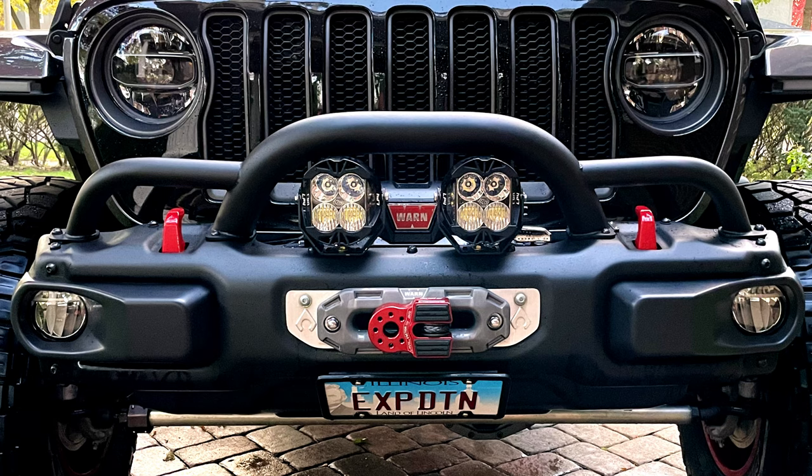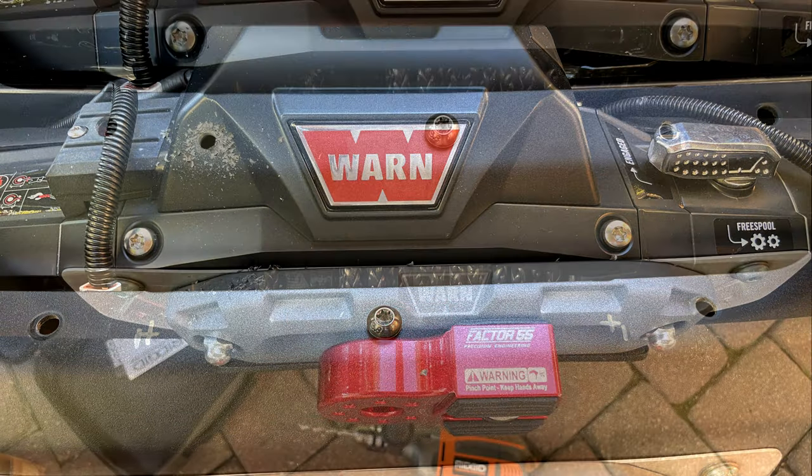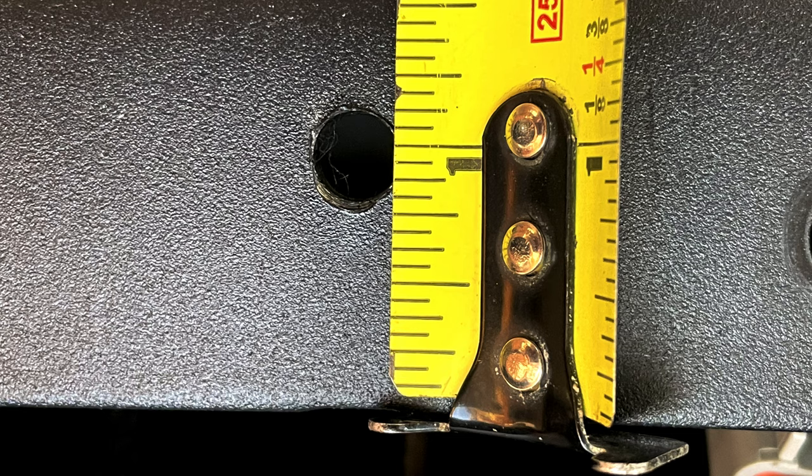Now let's take a quick look at where I drilled to mount my Baja LP4s — I've provided the specs for that as well. After several fittings by hand, I decided to locate the Baja lights right here. Here are the measurements from the inside of the bumper and out from the center.